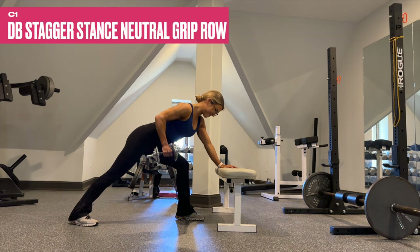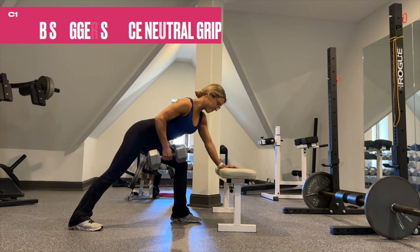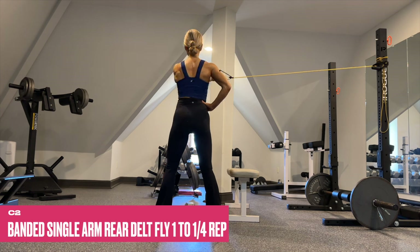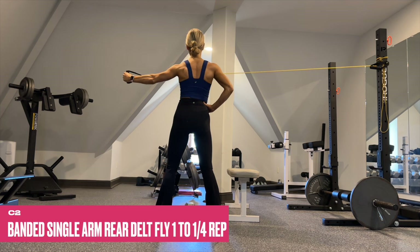C1 is a dumbbell stagger stance neutral grip row. Brace yourself with the off-hand and really squeeze the lat at the top. The reps will decrease for sets three and four, so increase the weight on your final two sets. We superset C1 with banded single arm rear delt flies at a quarter rep at the hardest part of the movement. Anchor your band right around shoulder level and contract the back of the delts during the pulse.